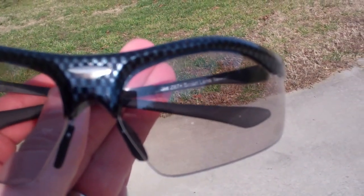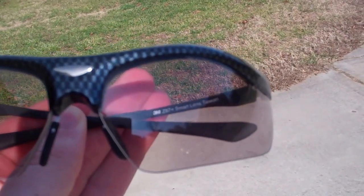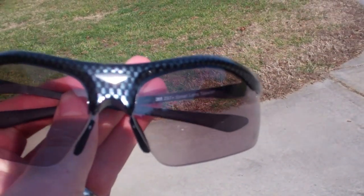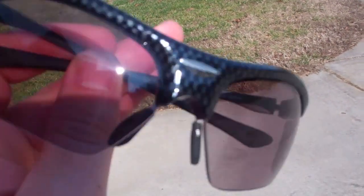How do these photochromic glasses from 3M work? Well, inside is a series of dyes. When ultraviolet light hits them, they start to darken, as you can see what they're doing right now. These will actually darken in about 20 seconds, and that's how you get the effect of the darker lens.